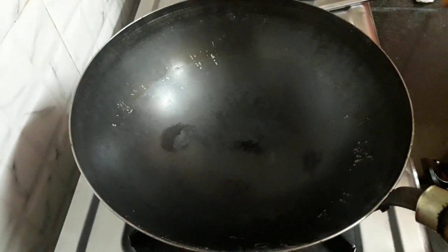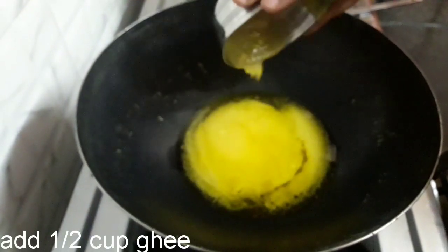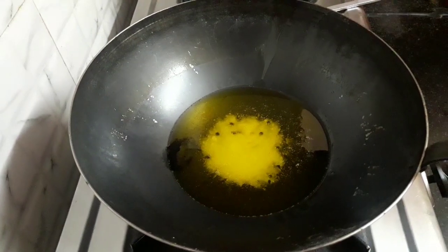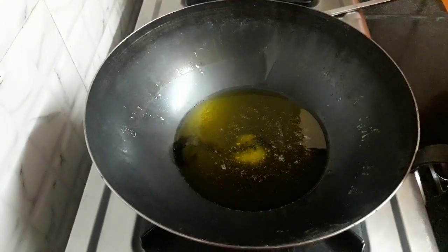First let's take an iron kadai and heat it. Now add half cup of ghee and let it melt. Instead of iron kadai, you can use any type of kadai.